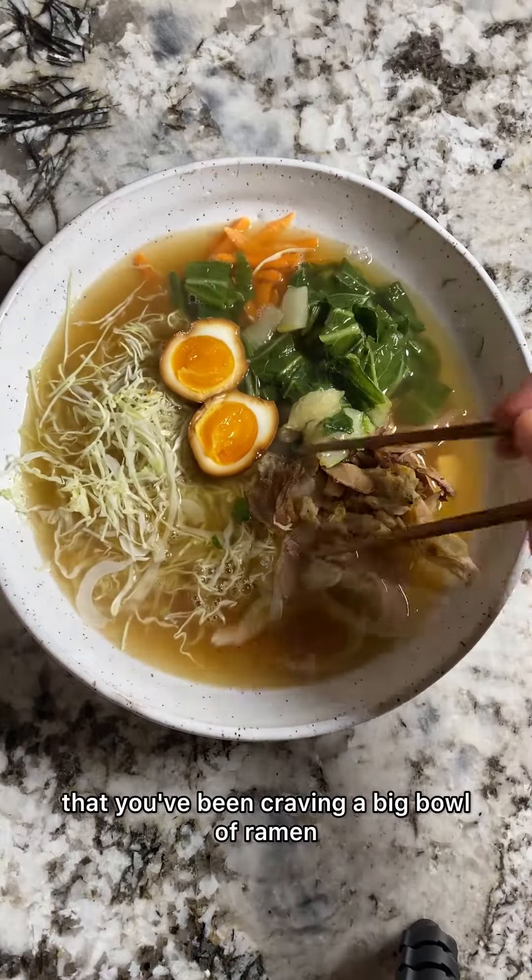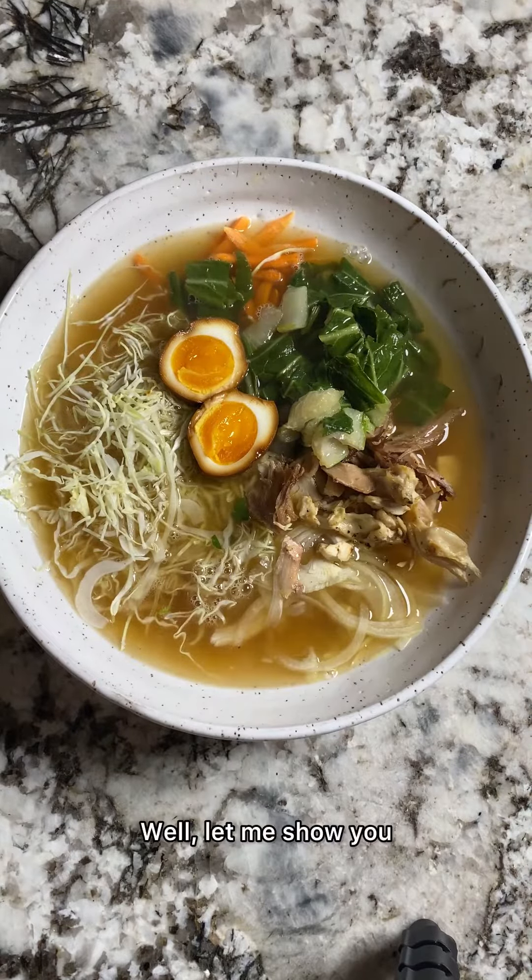Is there any chance that you've been craving a big bowl of ramen on your reduction phase? Well let me show you how you can have it.